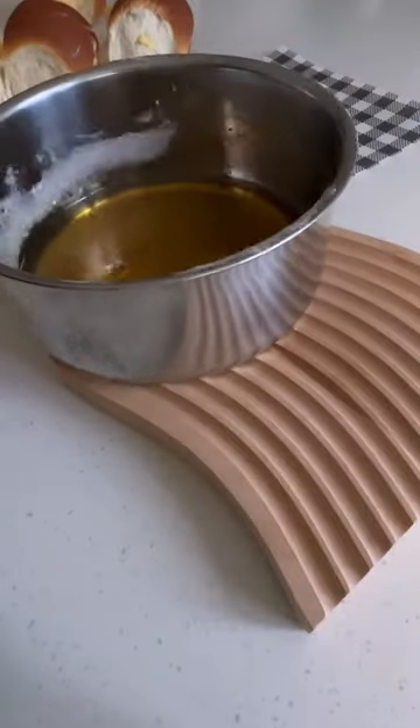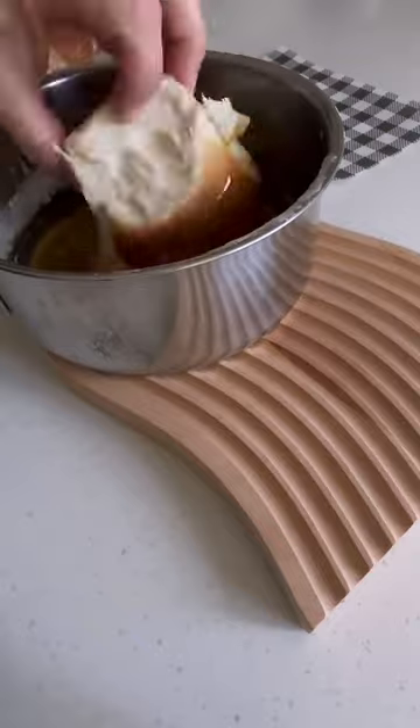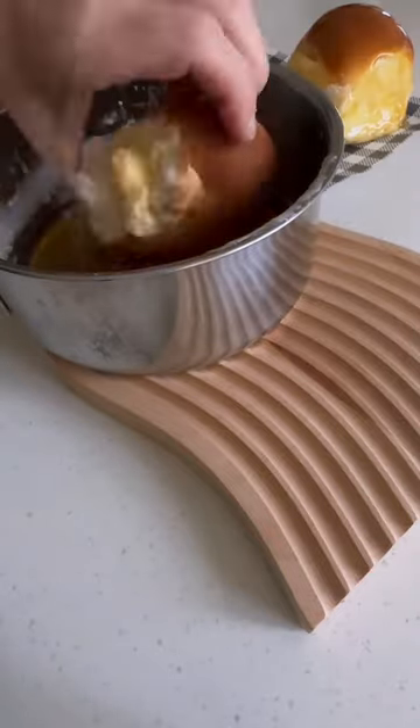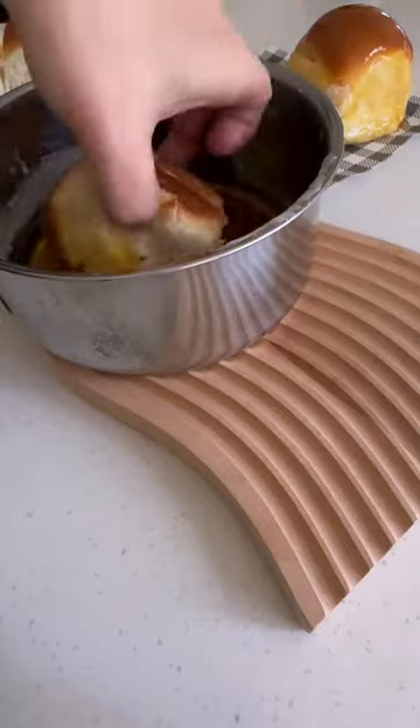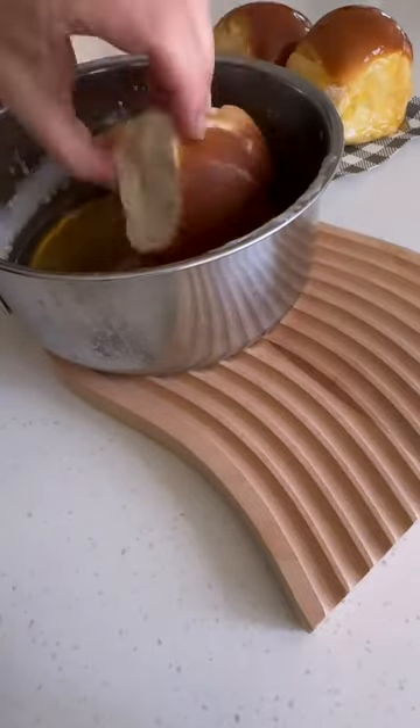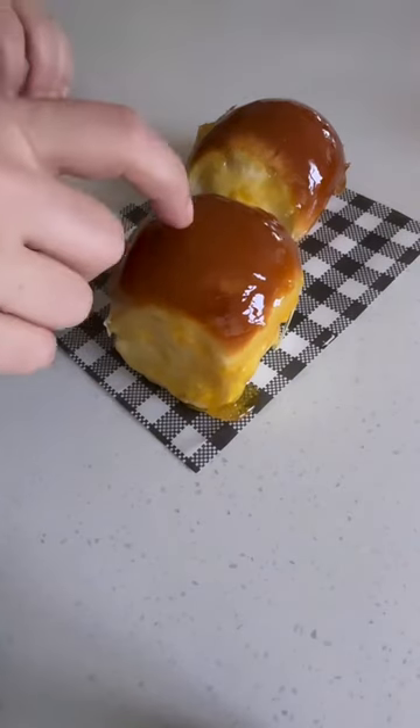Such a good hack. Then you're going to make a sugar syrup, kind of like a toffee apple sugar syrup. Dip the tops in, and be really careful not to burn yourself because it's super hot. Then let the sugar syrup sit and set.